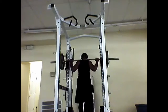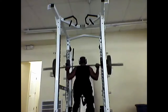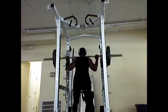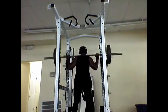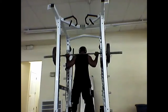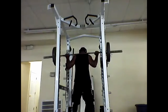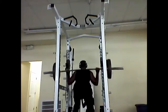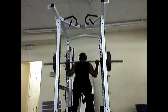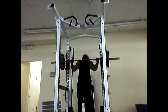A great way to end a good squat workout is to put 225 on the bar and rep it 20 times. This is a painful workout, and I know I'm going to feel it.